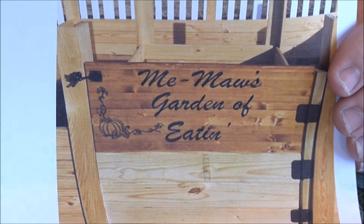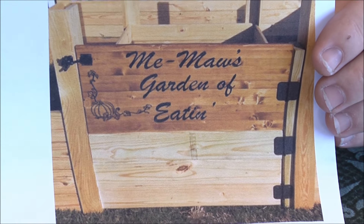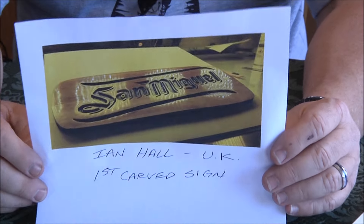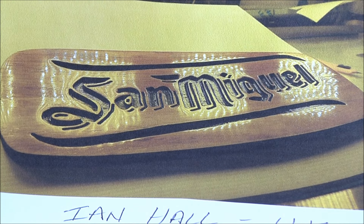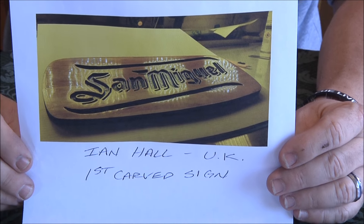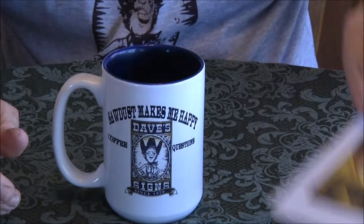Jim made it for his wife for Valentine's Day. Ian Hall from the UK — that is beautiful, gorgeous. I think some of that is from the actual photograph and the angle and stuff. First carved sign — amazing! Alright, one more.